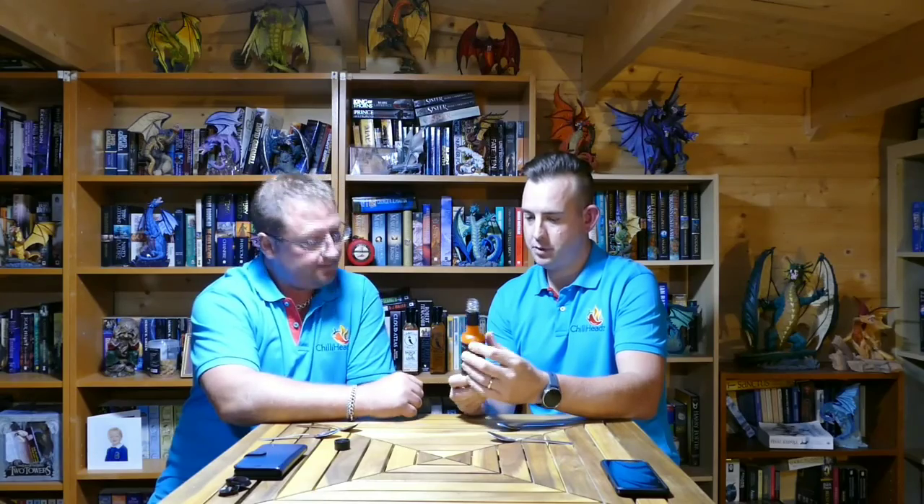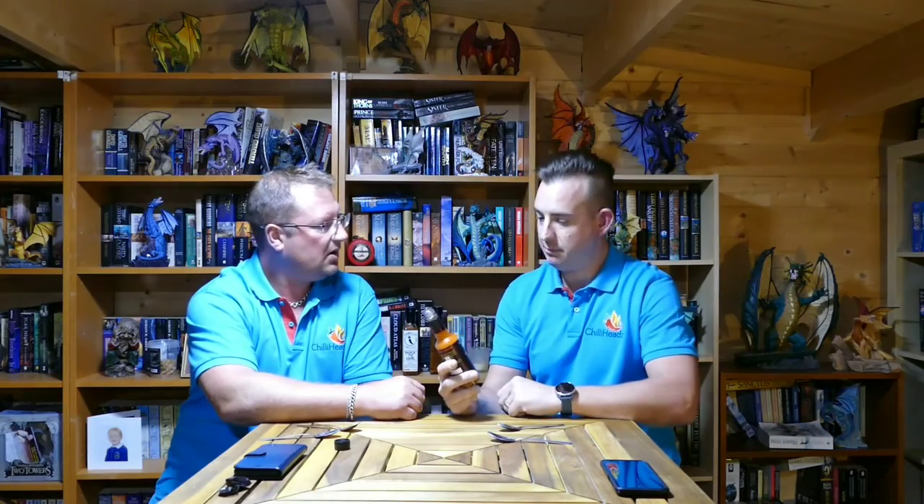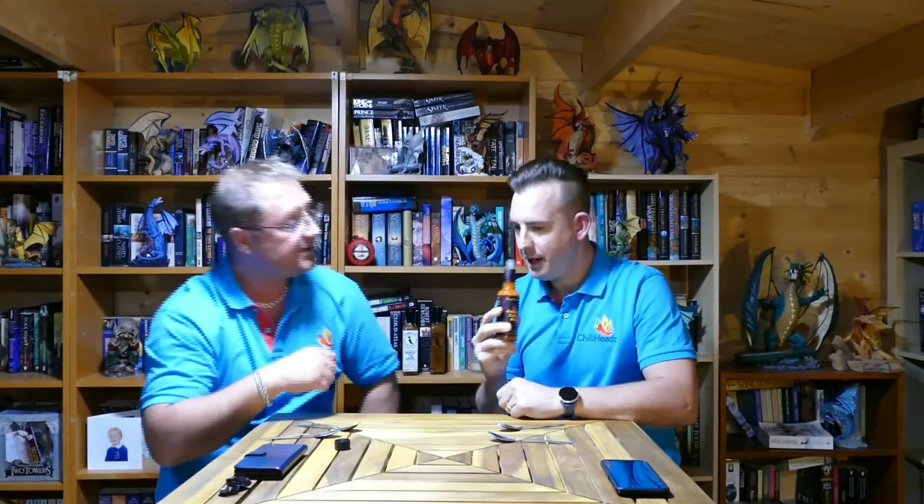Quite a simple label. We haven't really had a look at that. Quite a simple label, simple chilli on the front there, bold yellow lettering. Not particularly eye-catching, I wouldn't have thought. In my opinion, it would sit on the condiment shelf quite nicely, quite subtle. I'm not sure of the pepper I'm picking up there either.